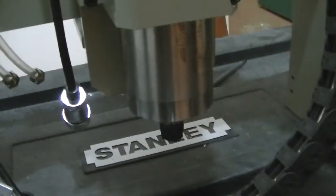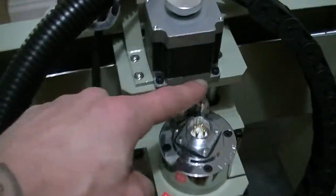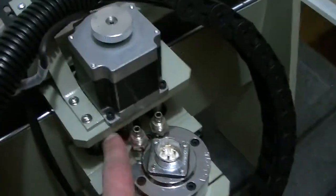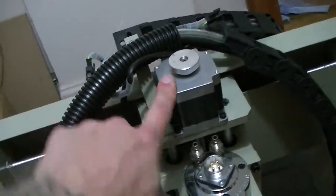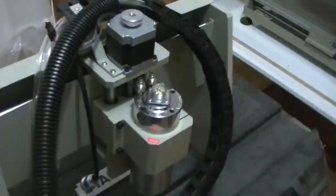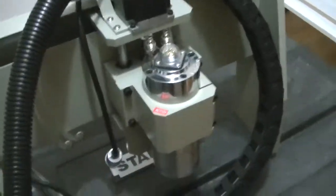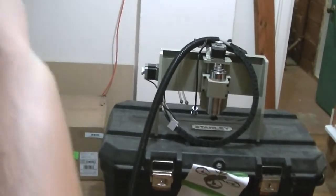So taking a quick look — that is the spindle, water-cooled. There are the auto valves for that. That's the stepper motor for the Z-axis, and this would be the Y for going across back and forth.